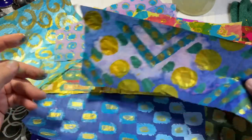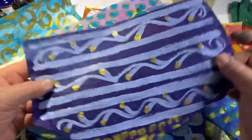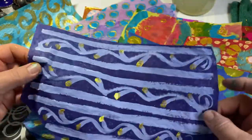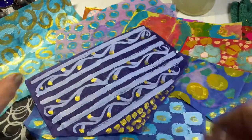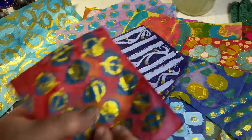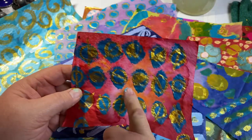This one looks like wallpaper — it's a beautiful color blue. And this one is kind of wackadoodle but it's fun!